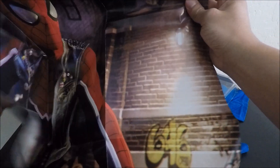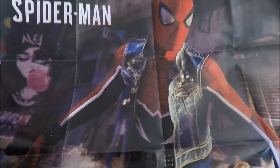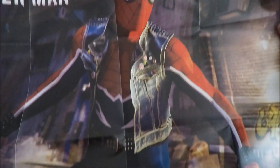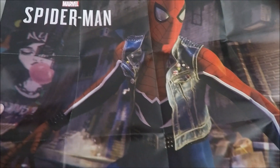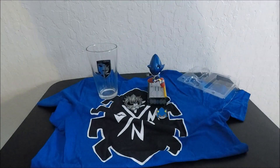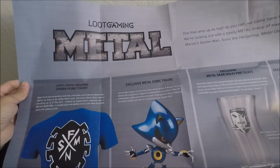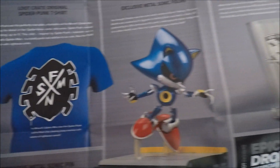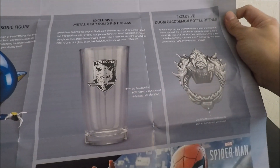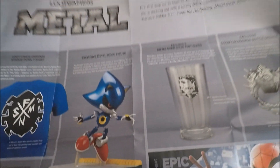Lastly we have the poster and information guide. I can already tell what this poster is gonna be. Here it goes — it's a Spider-Man poster for the new Spider-Man game for the PS4. This is one of the alternate suits. And now for the back side. As you can see, the theme for this month is metal — they have the shirts, the Metal Sonic, the cup, the bottle opener, and the exclusive Metal Sonic pin.